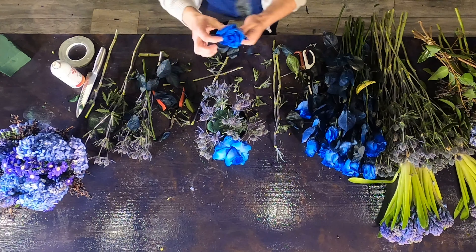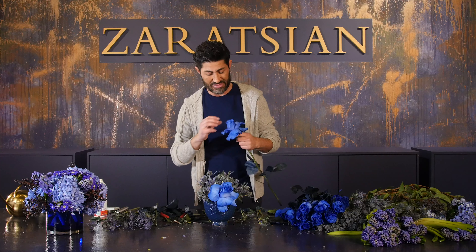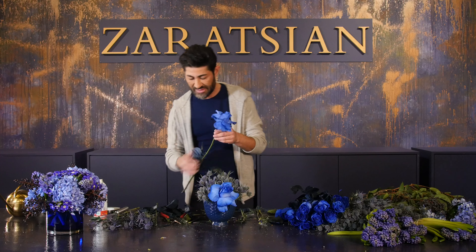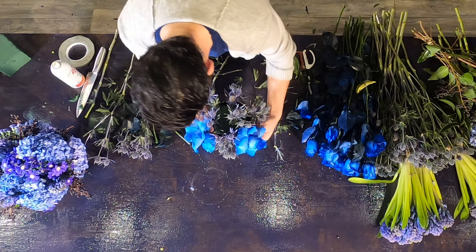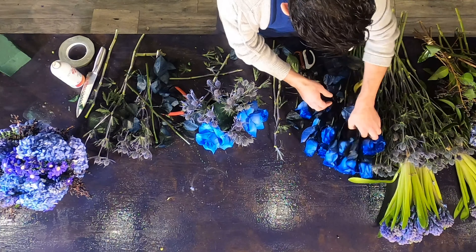I'll probably use about eight roses. Because there aren't many naturally blue flowers, it's okay to use other materials — accessories or containers — to get the color you want. I'm placing them around the perimeter so the foam gets covered up.